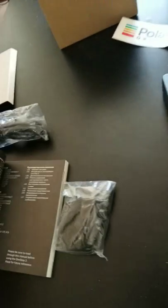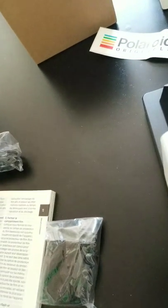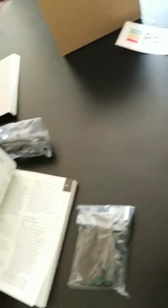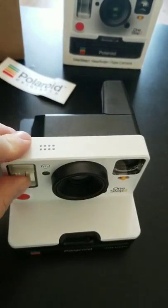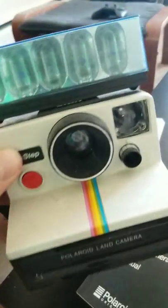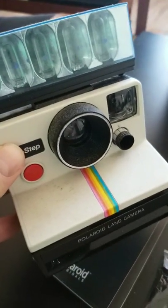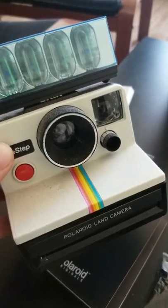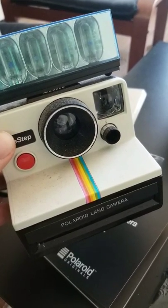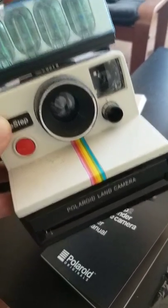There isn't a whole lot to know — it's very basic and user-friendly, so you can't really mess it up. It has its own built-in flash, which is good, because the old model over here comes with these flash bulbs that who even knows if you can buy anymore. I'm gonna take it to a camera store one day and be like, 'Can we fix this? Is it salvageable?'